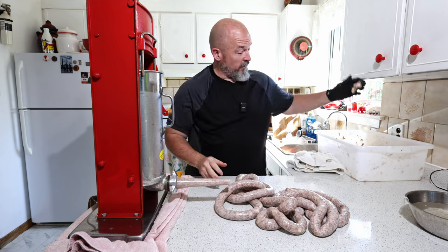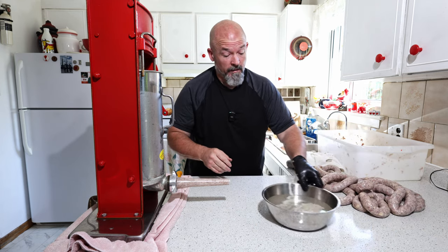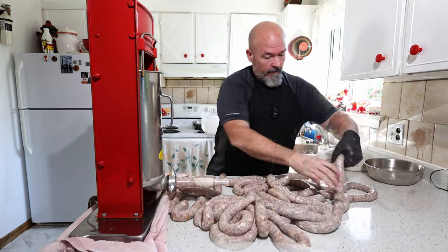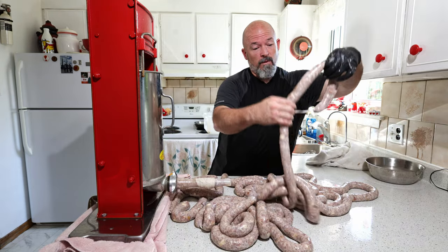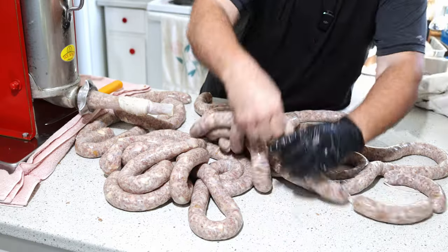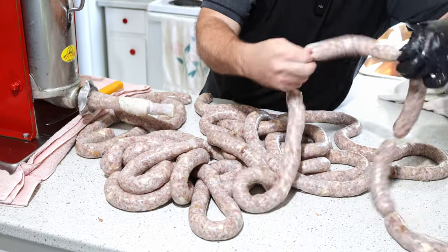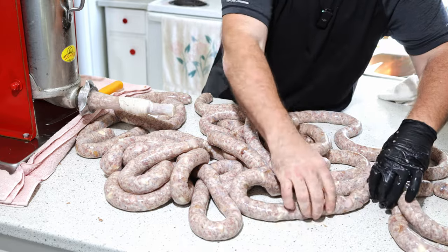We're going to use this hand as back pressure — stuff a fairly snug sausage, but you don't want to go too tight. Just like that, the first strand is done. I'll continue and then we're going to link them all. Start one, start two, twist — same thing, one and one and twist, just keep going.